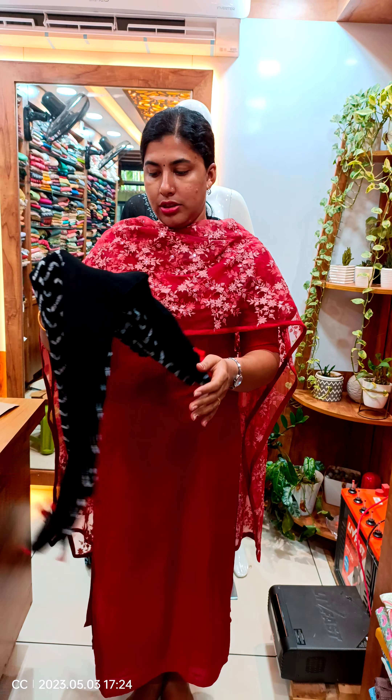Welcome back to Kathy's collection. In the next video, we will have a collection of Dupatta collections. We have a collection of different types of Dupatta collections.